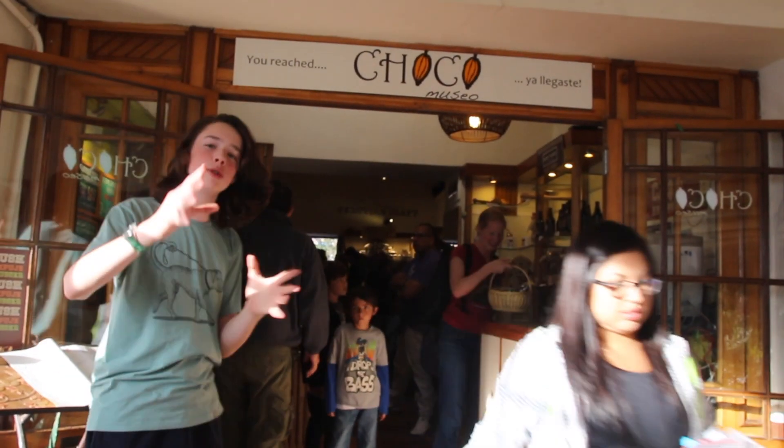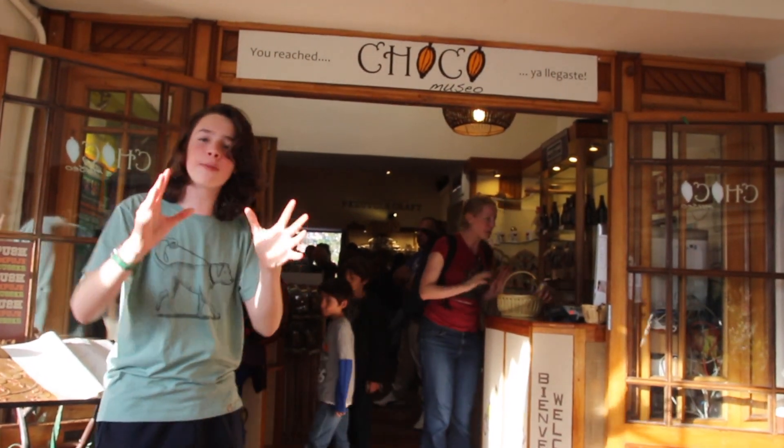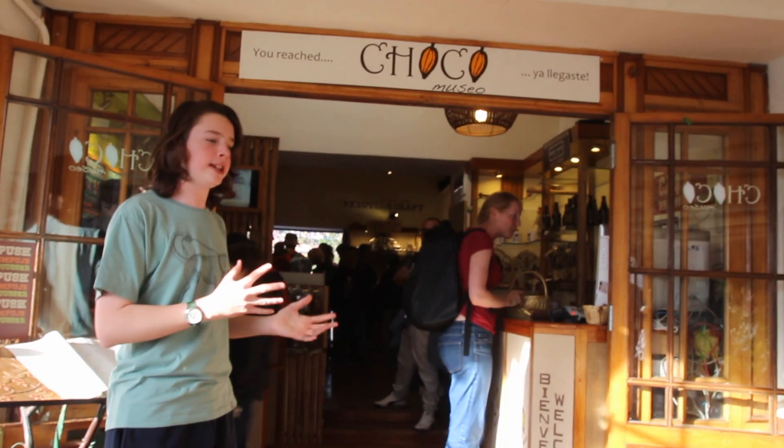Hey guys, I'm here at the Chocolate Museum in Cusco, Peru. Let's get technical. I'm here to find out why chocolate is shiny.